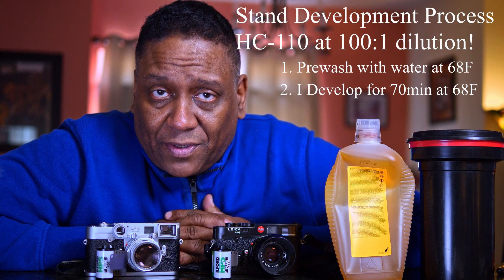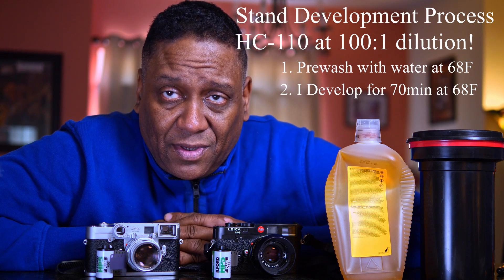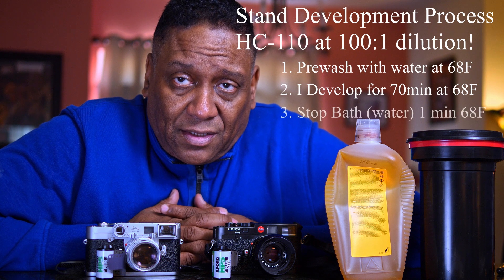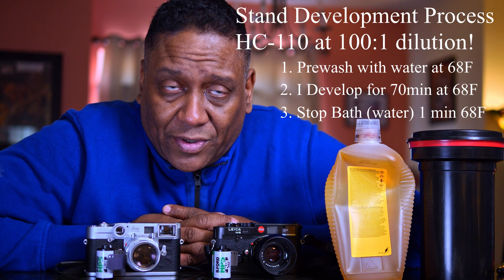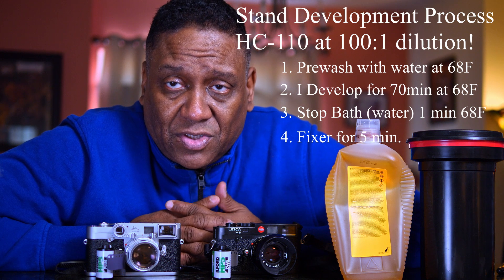From that point on, you technically don't even need a stop bath because the developer would have been completely exhausted. Remember, there's very little developer in your development step and it's completely used up. But I do a stop bath just with water to rinse it off, and then I go to the fixer. All the subsequent steps are going to be just normal.